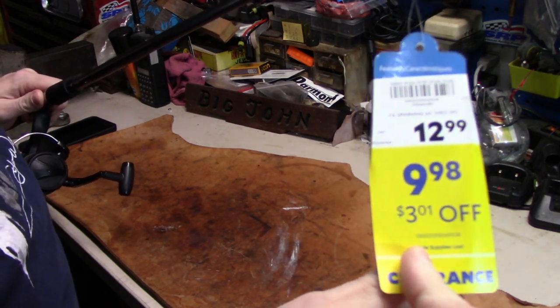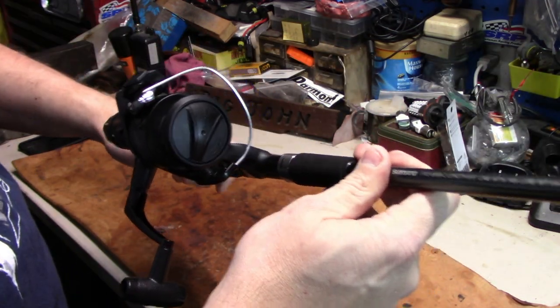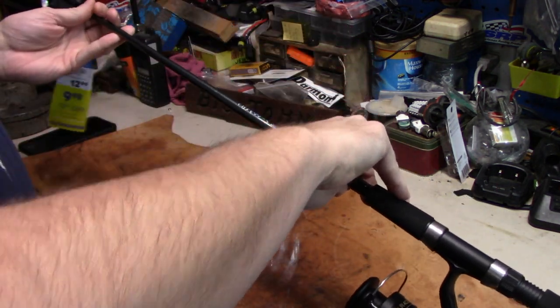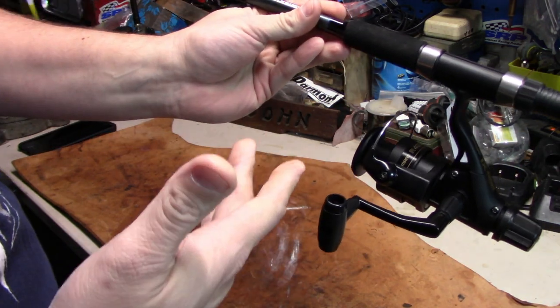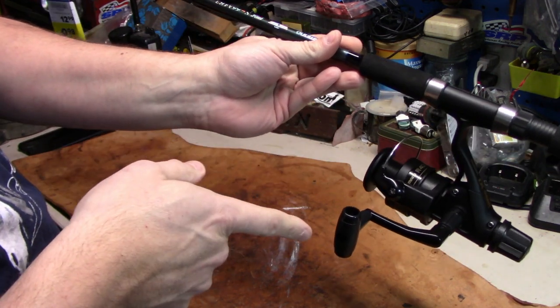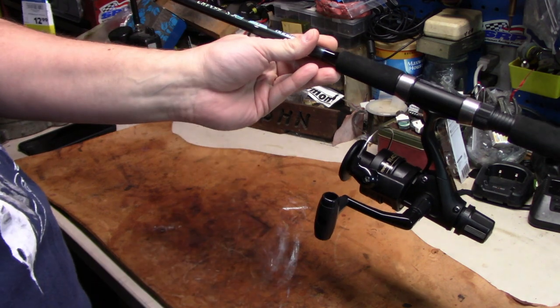Nine dollars and eighty-eight cents! So I've got twenty bucks in the rod and reel combo. That gives me an idea for all you fishing channels out there — I dare you to go out and find a rod and reel combo for twenty-five bucks and fish with it this year, see how many fish you catch. Then keep fishing with your expensive stuff and compare.